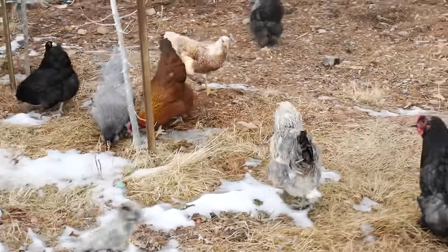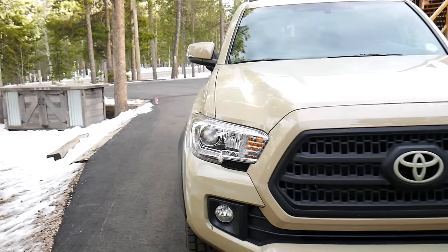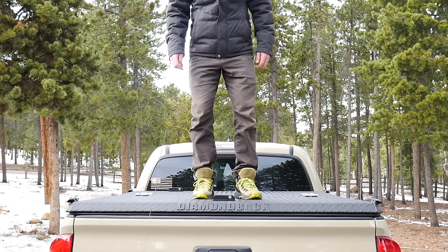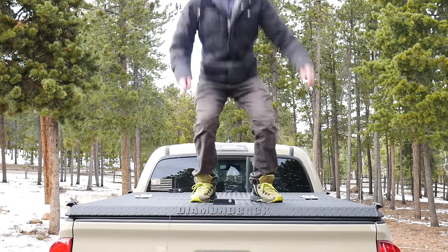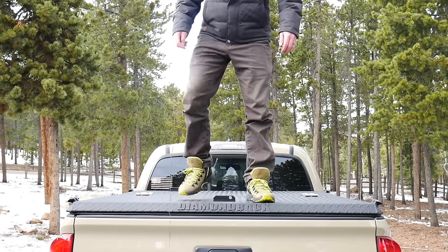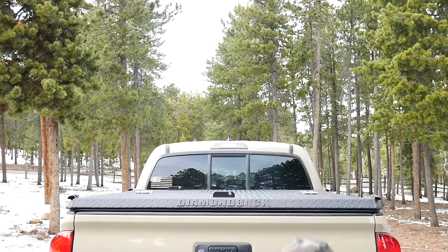For those of you that watch my channel, you know I'm a gun guy and I keep a lot of gear in my car — a lot of pretty valuable gear — and security of that gear has always kind of been in the back of my mind. I park in a private lot, I'm home a lot of the time, and I live in a pretty safe neighborhood, so I wasn't too worried about my truck getting broken into, but the more I thought about it the more I felt I should be a little more worried.